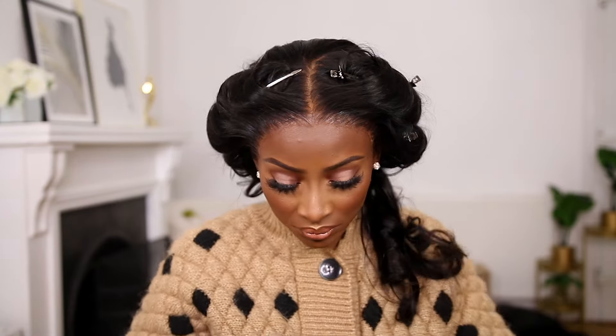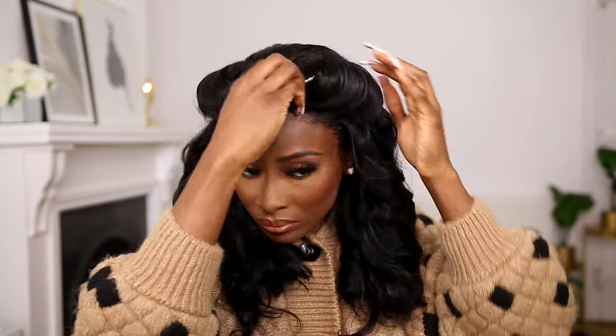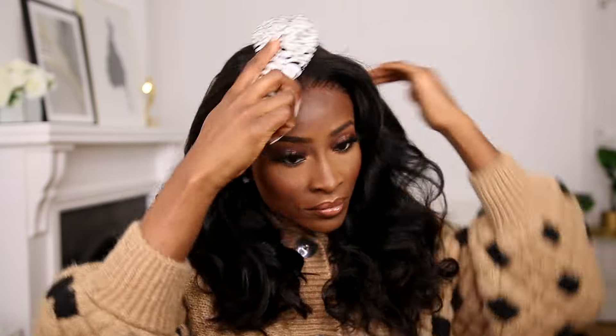I'm going to take out the pins. It's just a little bit of a curl. This is what it looks like — I think it's pretty cute. I think if you add some layers, the curls would definitely be a lot more dramatic.